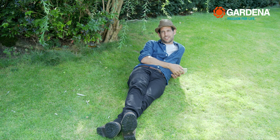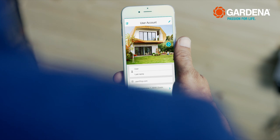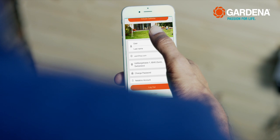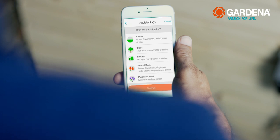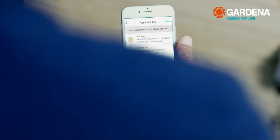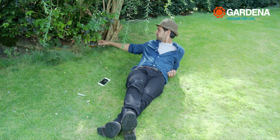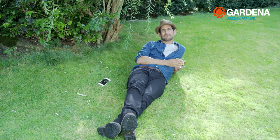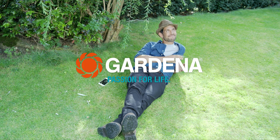With the smart irrigation control, you can manage everything with your smartphone. Download the Gardena Smart System app and set up an account. For the initial startup, you need to configure the gateway — just follow the instructions. Then set the timing for each individual zone with the help of the app. That's all it takes. So just relax and enjoy your garden instead of watering it.